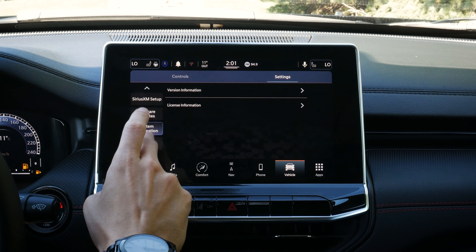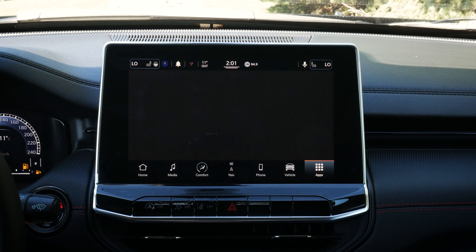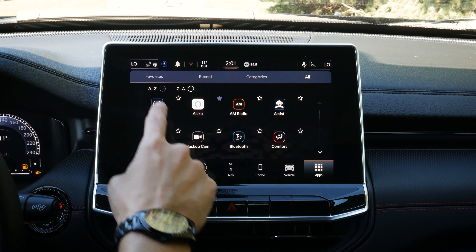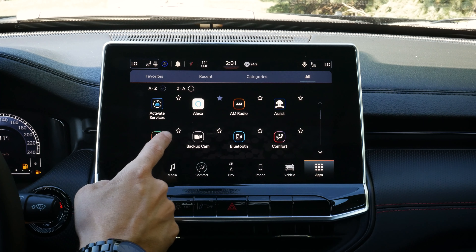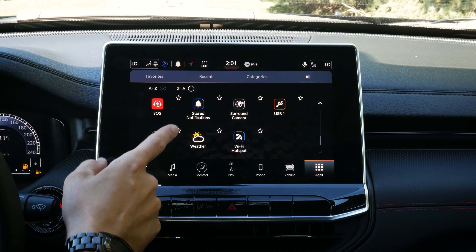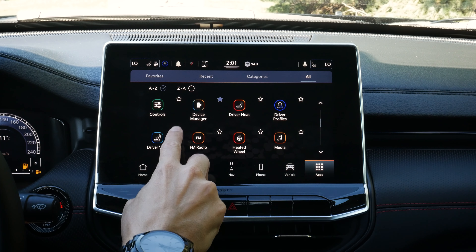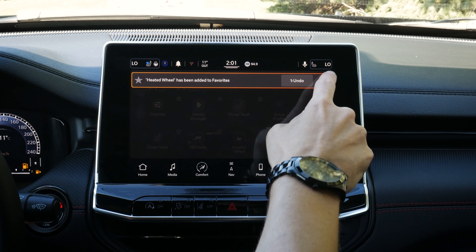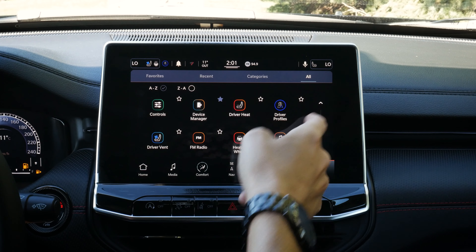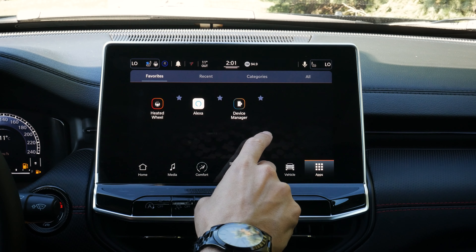One other thing is the app screen, which shows favorites, recents, categories, or all — pretty much every service available inside the vehicle. So if we wanted a hot-button press to get into our driver ventilated seat and heated steering wheel, we can add that to favorites. We can just go to favorites and we've got our heated wheel and a few other options available there. It's kind of neat.